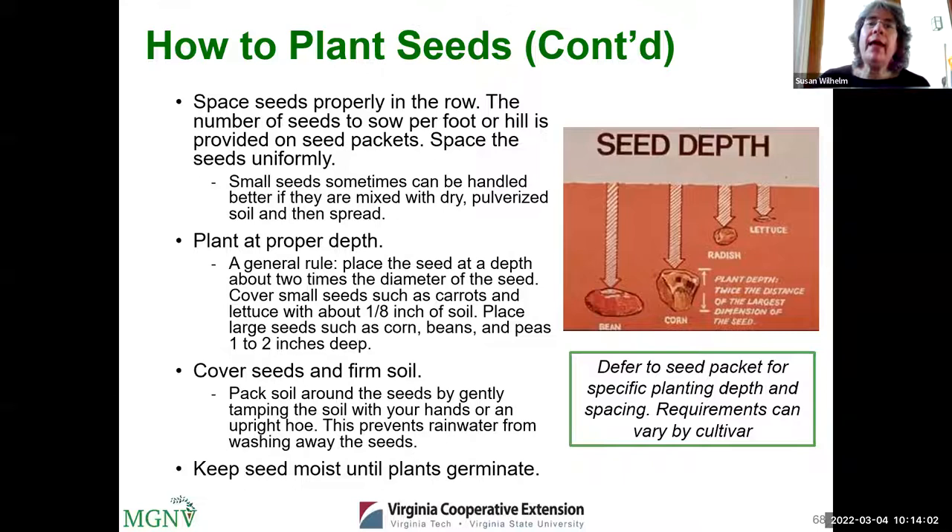Water lightly after planting, and consider putting straw over newly planted seeds to prevent ground-feeding birds like sparrows from eating them. It's critical to keep the soil moist until the plants germinate — almost all crop failures result from not keeping soil moist enough. The top layer dries out faster than you think; some days you may need to water twice. Note on your stakes or journal the expected germination date. If seeds haven't germinated by the maximum expected time, you may need to replant.